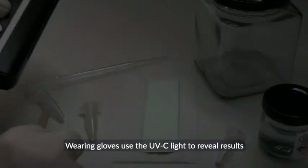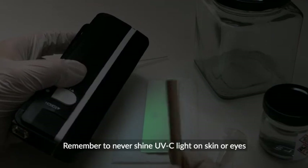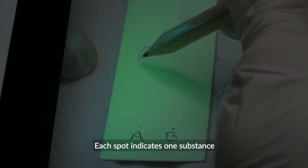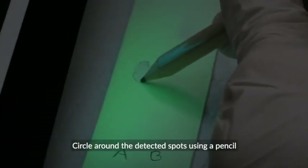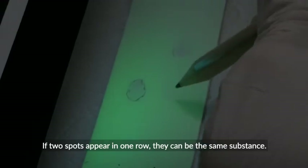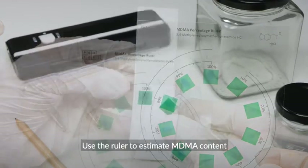Wearing gloves, use the UVC light to reveal results. Remember to never shine UVC light on skin or eyes. Each spot indicates one substance. Circle around the detected spots using a pencil. If two spots appear in one row, they can be the same substance. Use the ruler to estimate MDMA content.